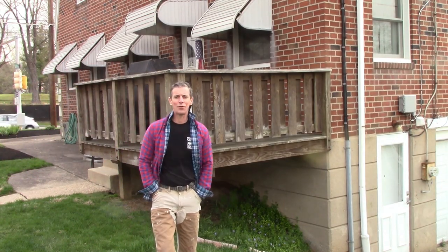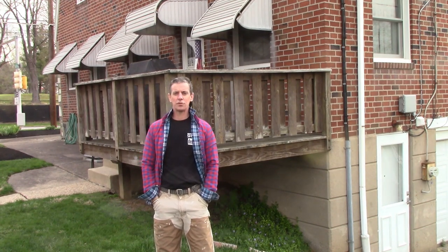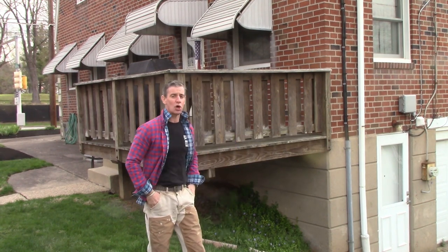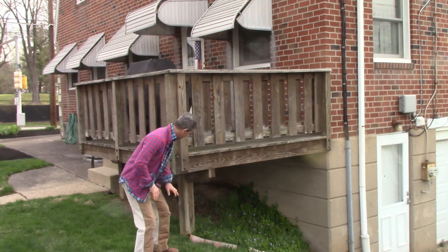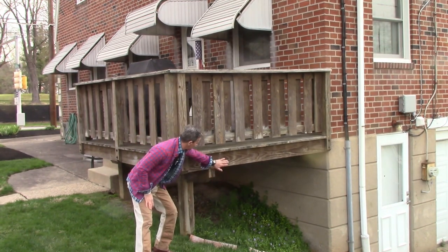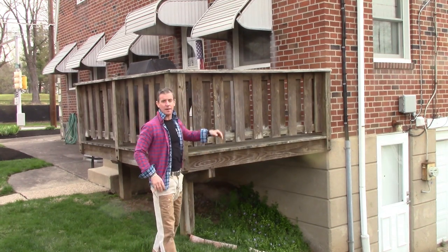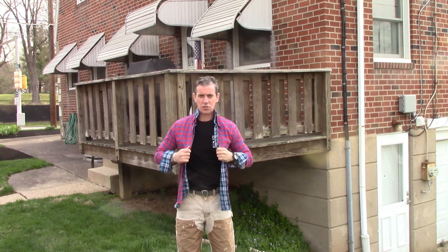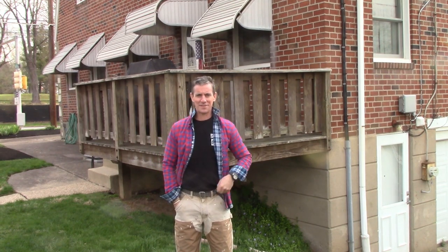Hey everybody! Welcome to the DIY Pro Show. On this episode, we're going to do something that sounds like a horror movie but will leave us with a wonderful project — it's called re-skinning a deck. The posts are good, the beam is good, the frame is good, but the deck boards, pickets, and top cap have seen better days. So I'm going to take some tools, my strong fashion choice of a double flannel, get to work, and make over this deck.